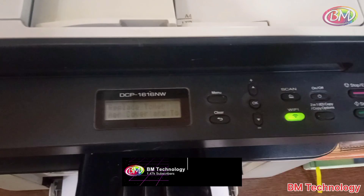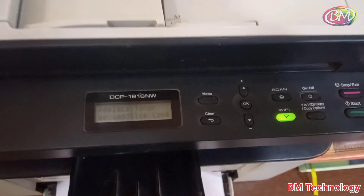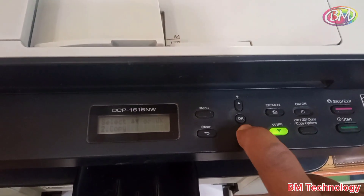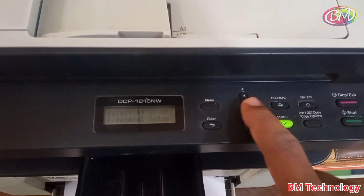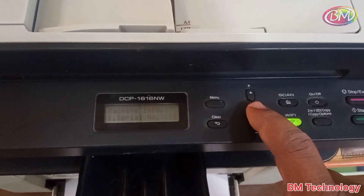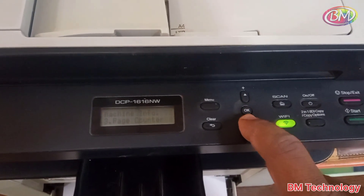Press the menu button to enter settings, then press the down button 4 times. Then press the OK button, and press the down button 8 times.